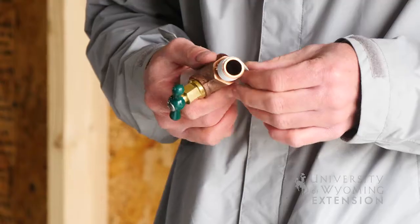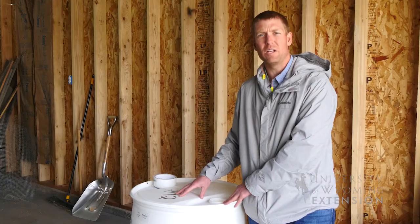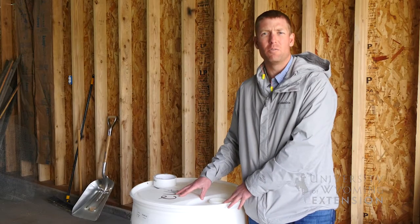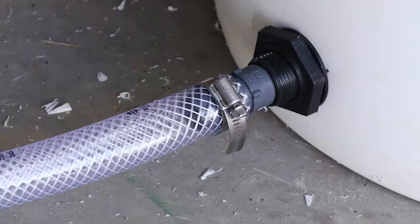Lastly, we'll also be using some pipe tape to make sure that all of our fittings are correctly sealed. One thing that we've left off of this rain barrel is an overflow — for that you want to add an extra fitting and a hose that can extend away from the house.